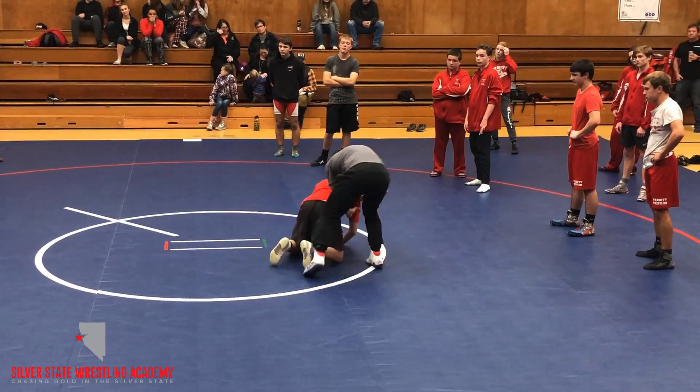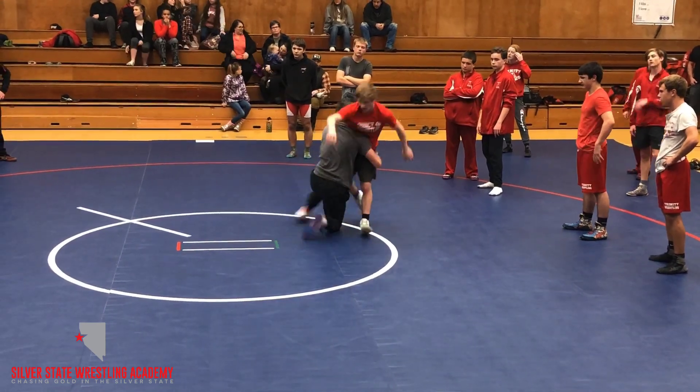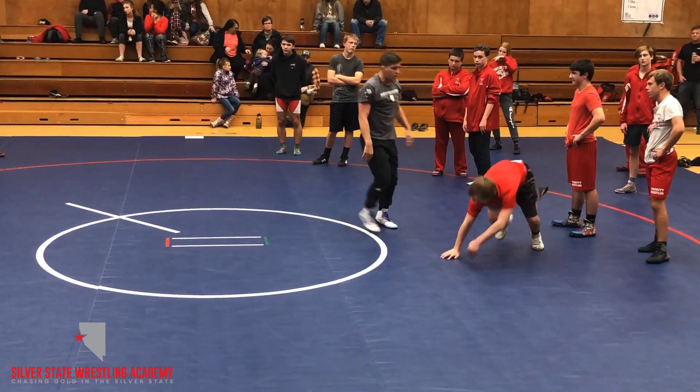I pull down, I circle right here. As he comes up, there's my elbow pass right here. I've got a high cross there or a double leg.